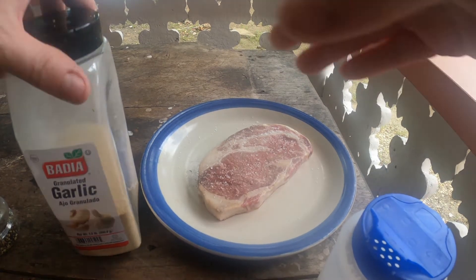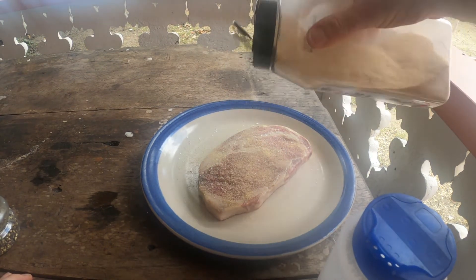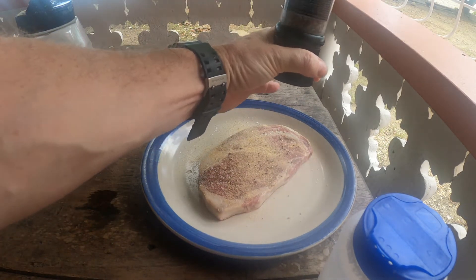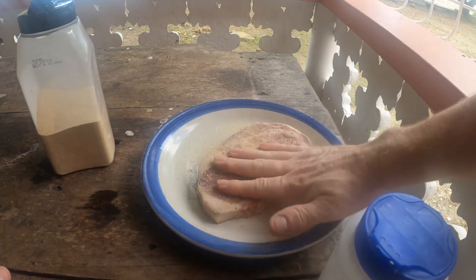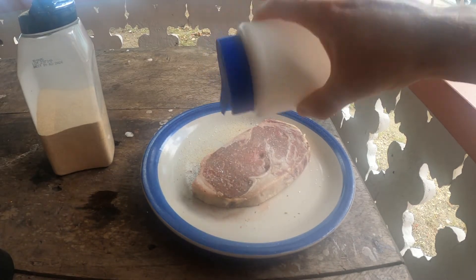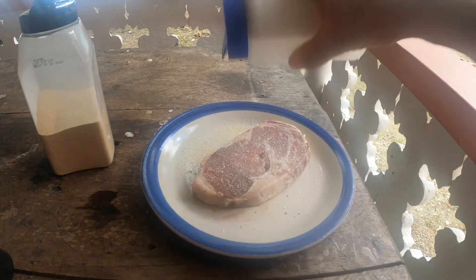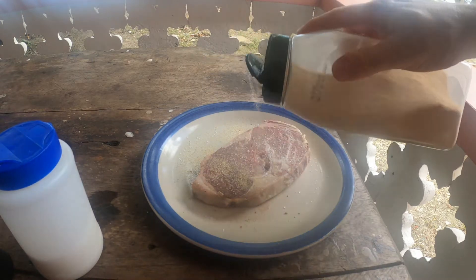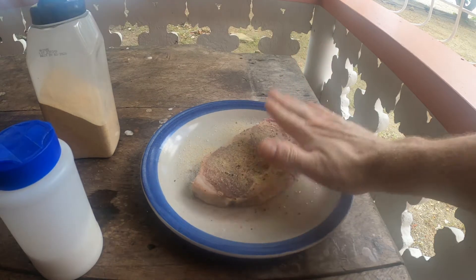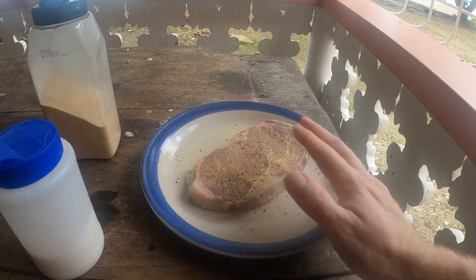Then garlic — I like lots of garlic — and then you pat it in to make sure you don't lose any of it. Flip it over and do exactly the same thing. You need to let it rest for at least 15 minutes to get that flavor in.